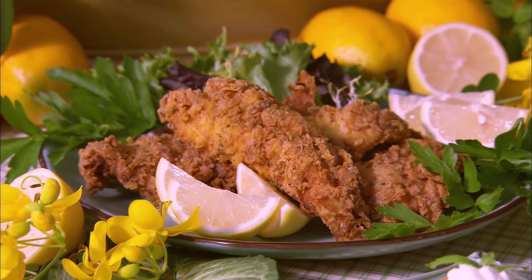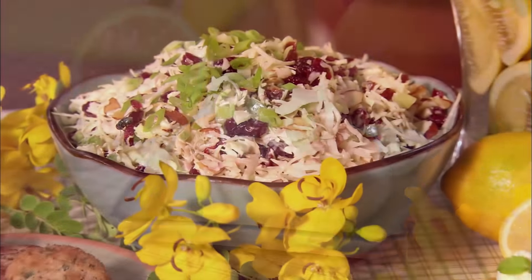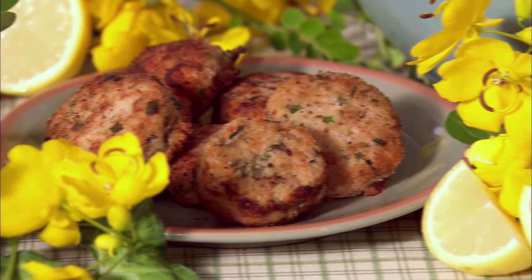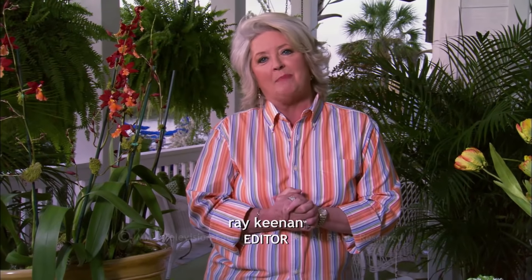I never want to get so uppity that I forget who I am and where I came from. So I was really, really touched to be able to share these recipes with y'all today, because they do represent who I am and where I came from. I never want to outgrow these kinds of recipes — the mustard fried catfish, the black-eyed pea fritters, the creme caramel, the coleslaw, and my goodness, salmon croquettes. You just can't find any better, more honest, or more economical food. Until next time, y'all, I send you love and best dishes from my kitchen to yours.